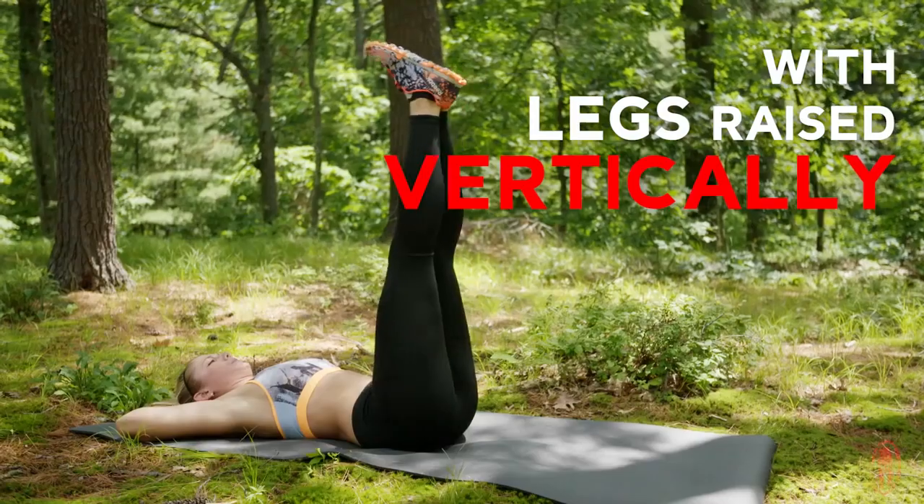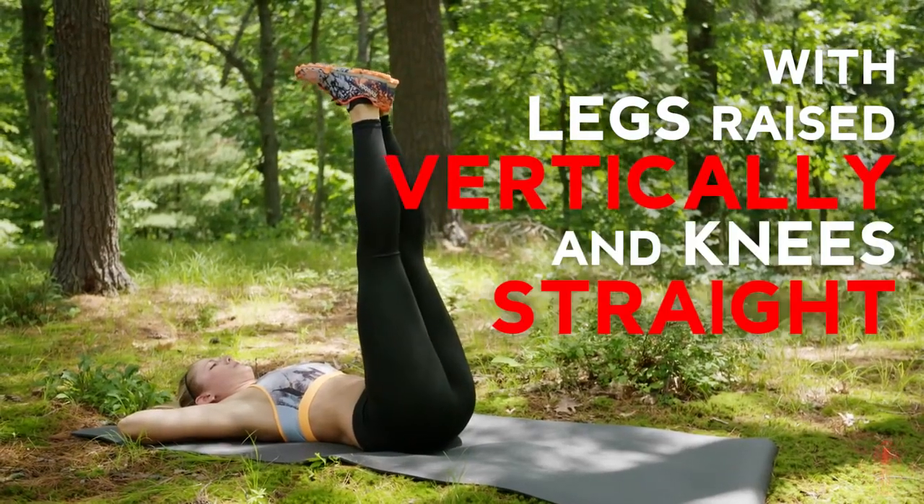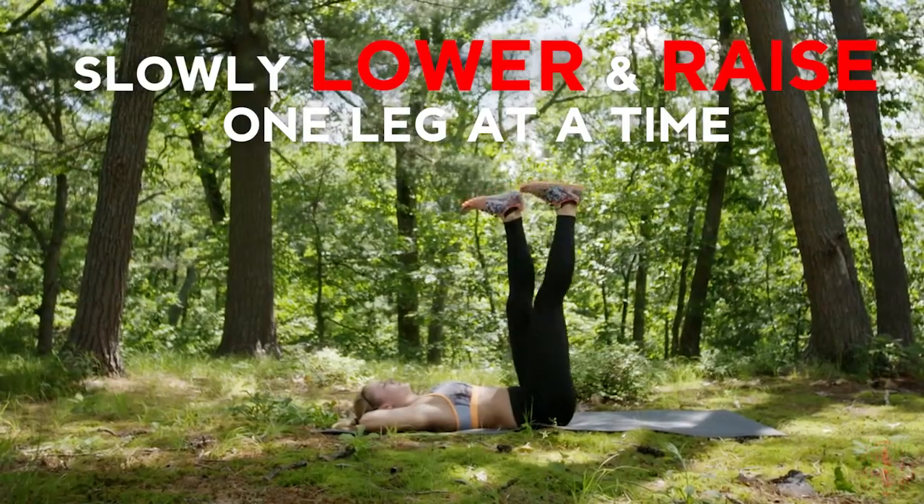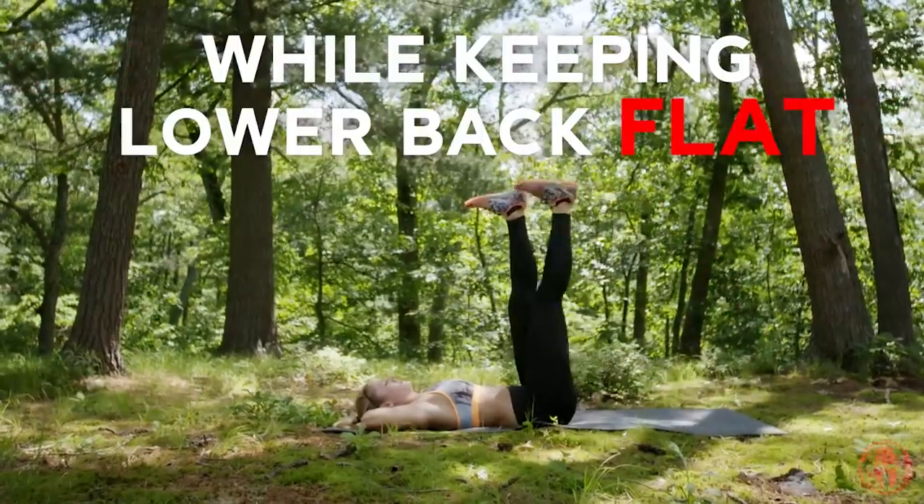Start by lying on your back with your legs raised vertically and knees straight. Interlock your fingers behind your head and slowly lower and raise one leg at a time while keeping your lower back flat on the floor.